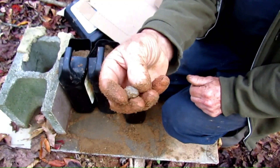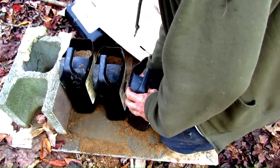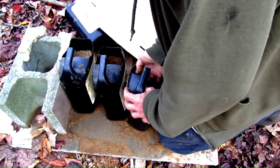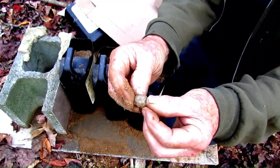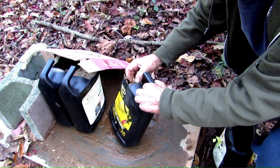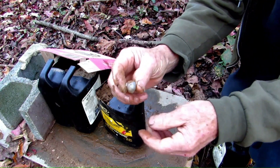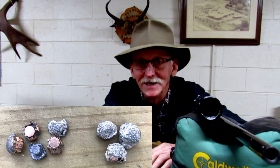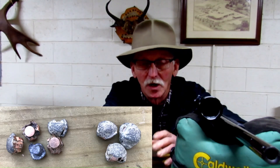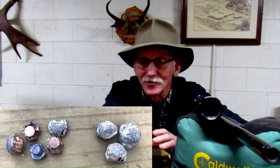Next up is the plugged hollow point in the same media. That one took a beating but it's still intact — yeah, that's pretty nice. Looking at the results: on the left are the hollow point bullets, ranging in weight from 130 to 150 grains, with one bullet maintaining its integrity. On the right are the plugged bullets, ranging from 140 to 165 grains, and all of those bullets maintained their integrity. While there's not a drastic difference between the two, the plugged bullet does seem to have a slight advantage.